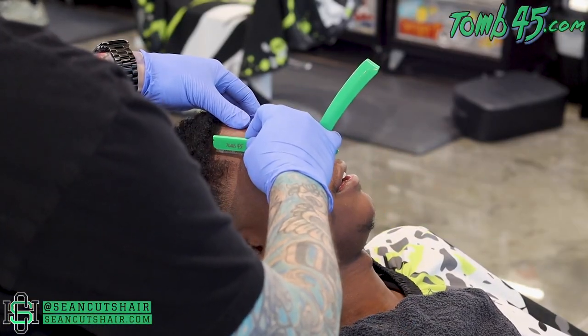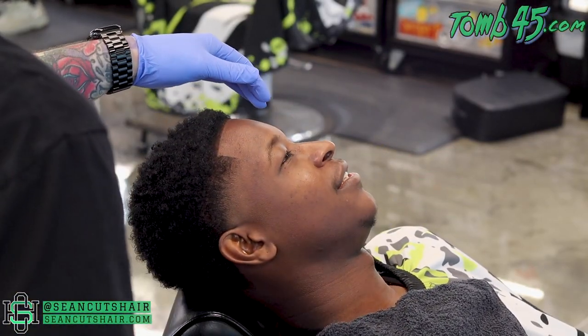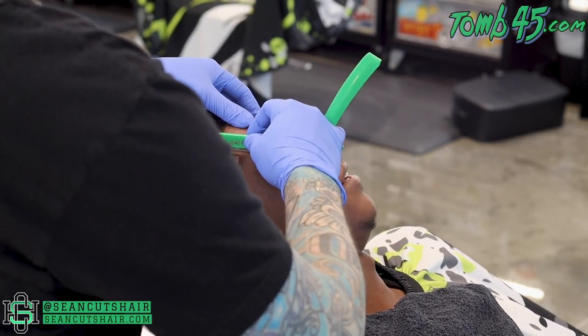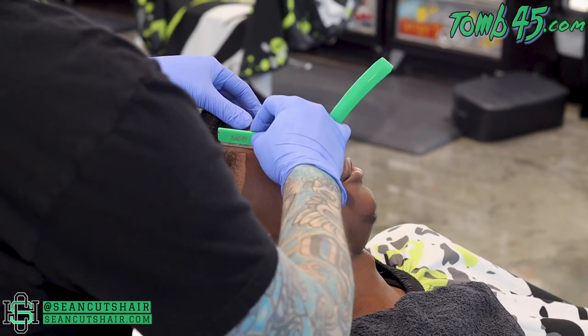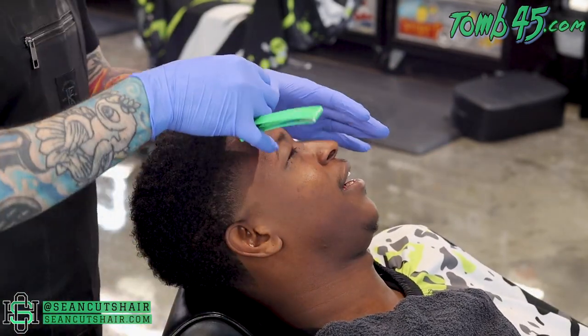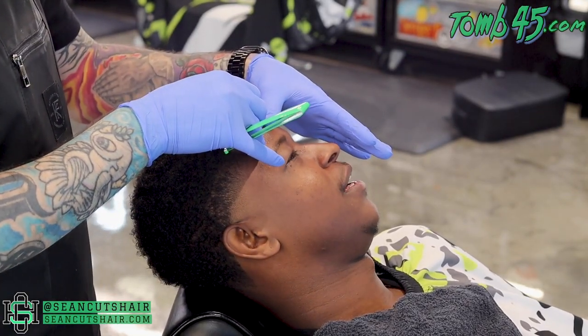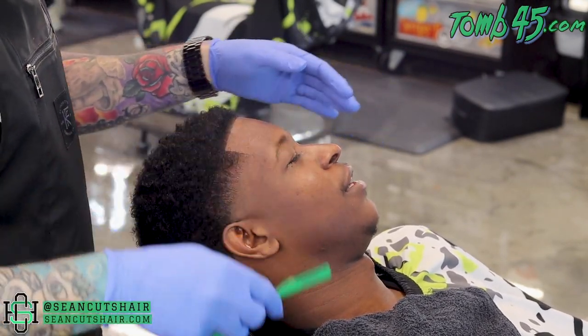Now I have him laid back. Coming in with my razor — this is the Tomb 45 triple cartridge razor with Astra razor blades. I'm going to follow the same line that I started with the trimmers, just making it nice and sharp. Skin is stretched tight, pulling the blade straight to that line to make it nice and sharp. You guys can check out the end result.